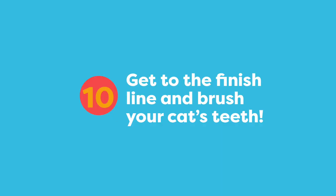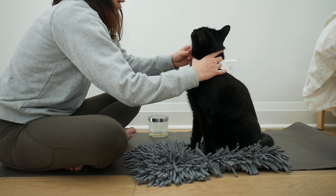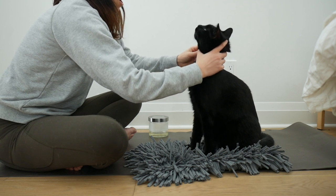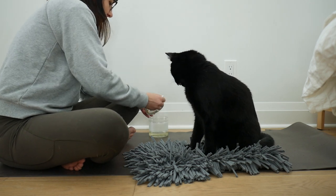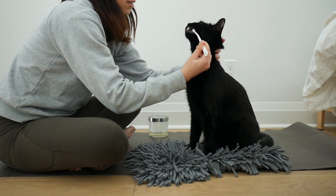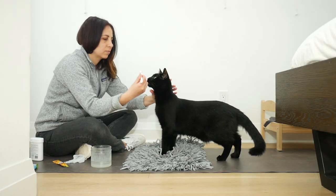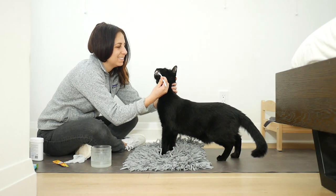We are now at the finish line and putting all the steps together. With the coconut oil on the toothbrush I'm gently holding his head and brushing his teeth. Brushing your cat's teeth is a journey — these steps can take a long time. Practice these steps consistently and I'm sure you'll be able to get to the finish line. Thanks for watching and I wish you lots of success brushing your cat's teeth.